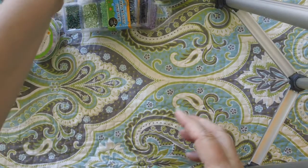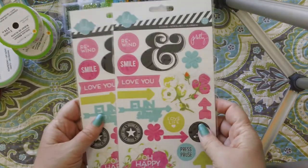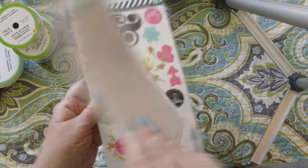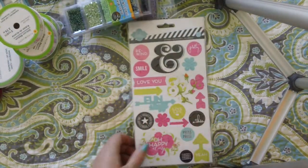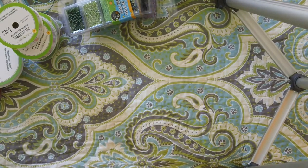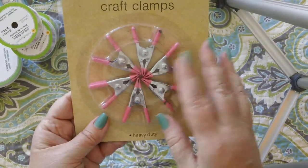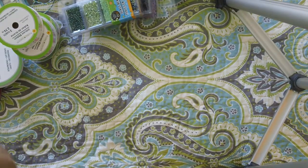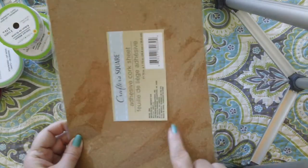They also had the Heidi Swap love marquee — I didn't see any of the letters, but that was okay. They also had some of the Heidi Swap plastic stickers. They had two left so I went ahead and got both — I have a lot of Heidi Swap stuff that this will go with. Then I also picked up some craft clamps, which I thought could come in handy for holding things while the glue is drying. And I got one of these adhesive cork sheets, because I thought it might be fun to die-cut some stuff out of cork.